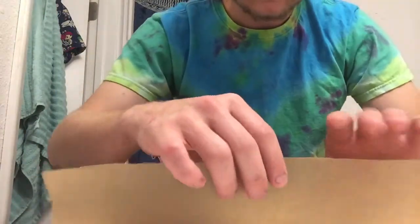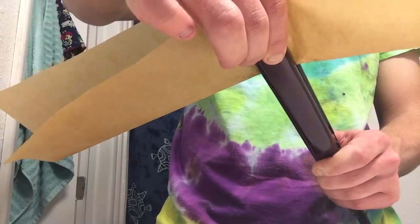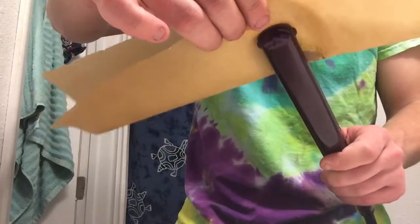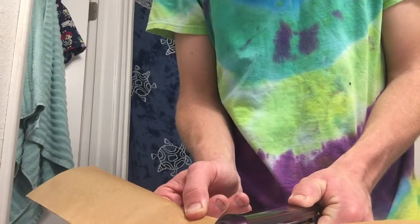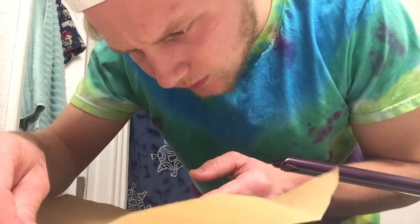Alrighty, so there's another pile of kief — let's try this again. Oh yeah! Oh, that looks dank, it kind of looks like baby poop. If you guys can see around the pile there, but that's all live resin.